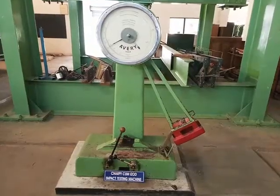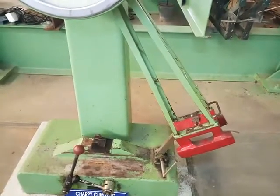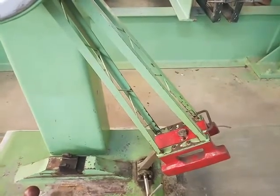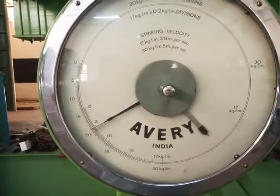This is the machine used to conduct the impact test. This machine is of pendulum type, and contains a striking hammer on the left-hand side and the dial reading scale on top of the machine.